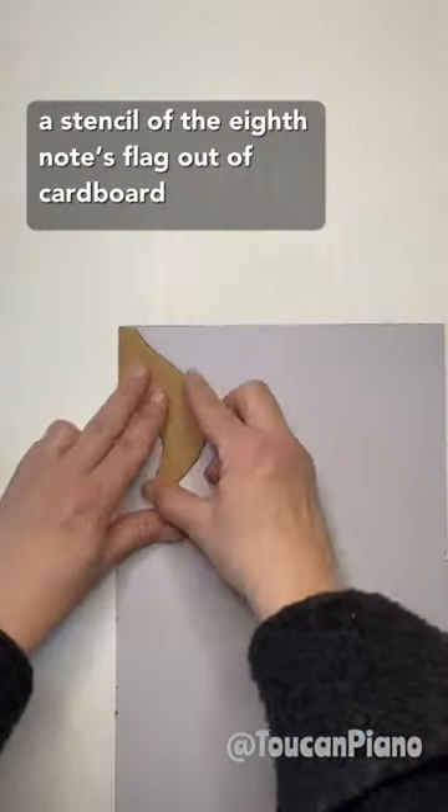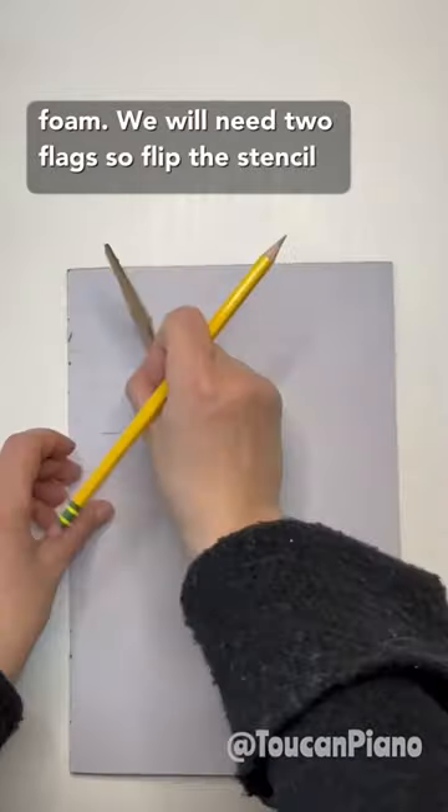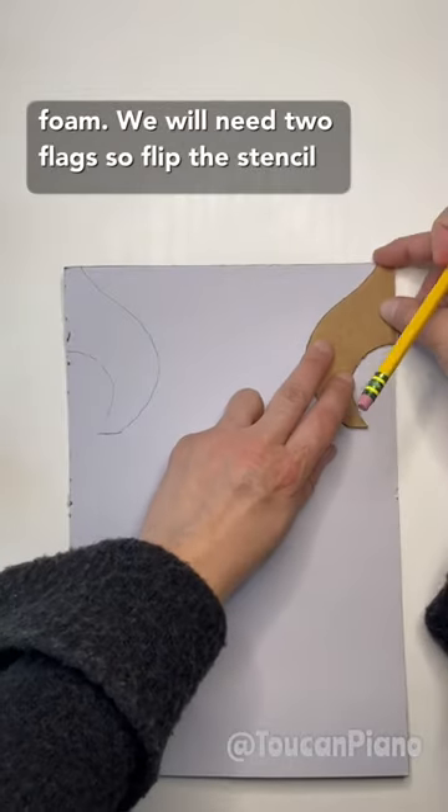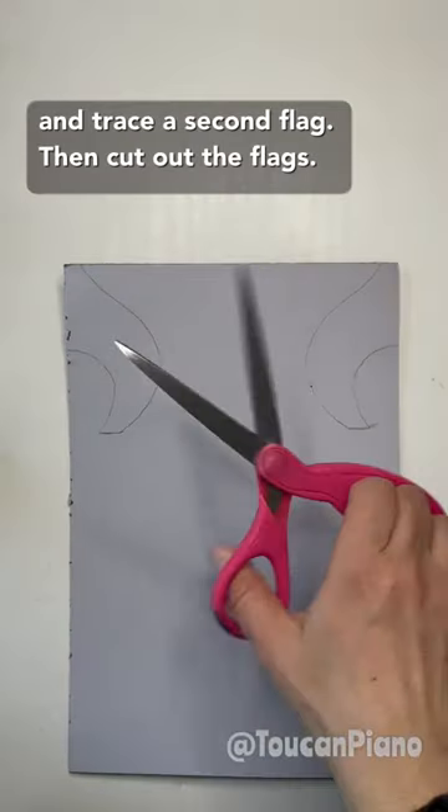I made a stencil of the eighth note's flag out of cardboard and traced it onto the self-adhesive craft foam. We will need two flags, so flip the stencil and trace the second flag, and then cut out the flags.